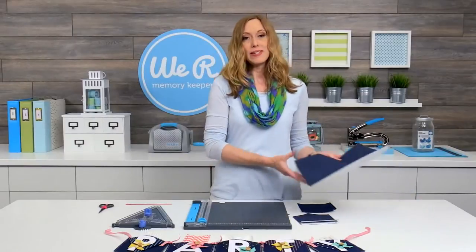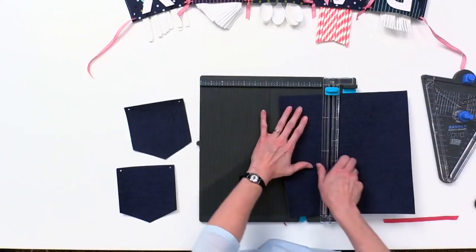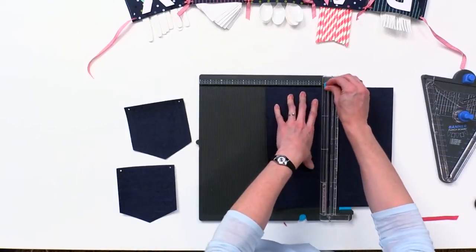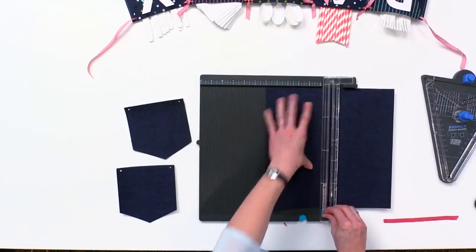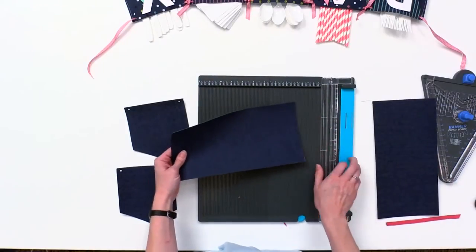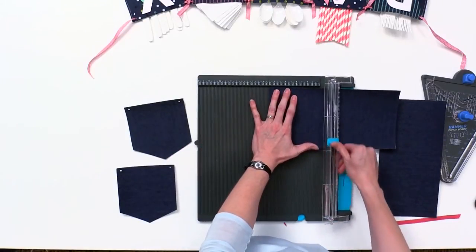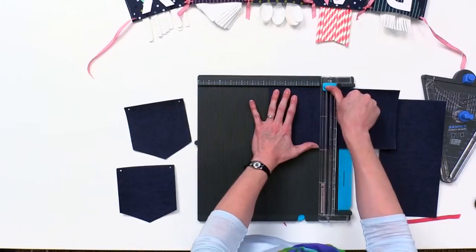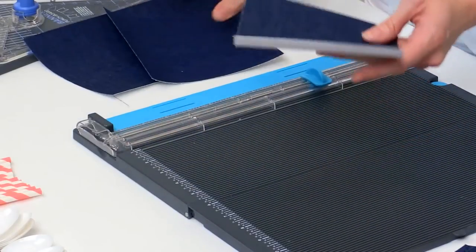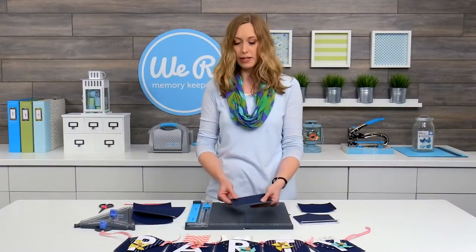First we're going to take the paper and cut it at six inches high. This paper cuts beautifully with our trim and scoreboard, and then we're going to cut it five and a half inches wide. You're going to want to move your blade to the top and cut from the top down, and there you've got your piece. You're going to want to do two five-and-a-half by six inch pieces for each pocket.